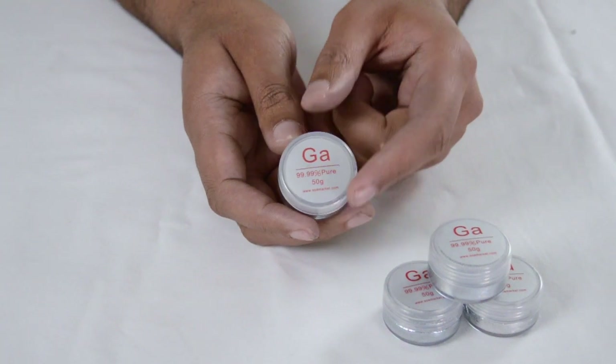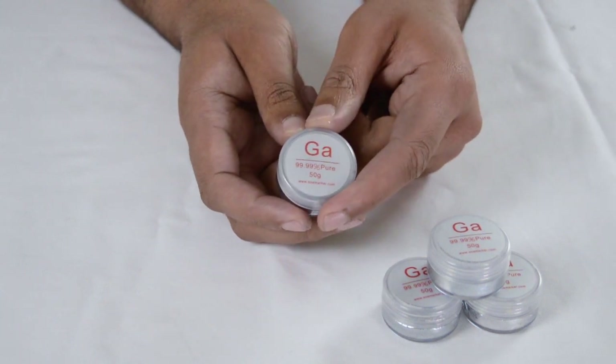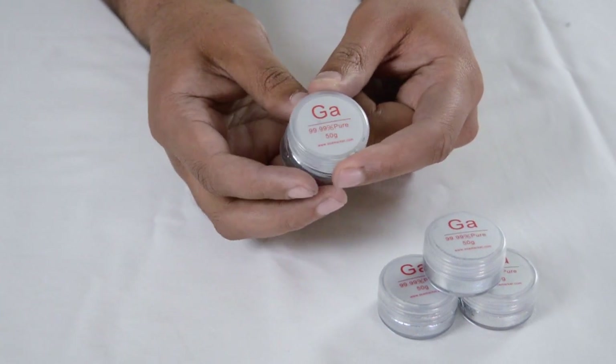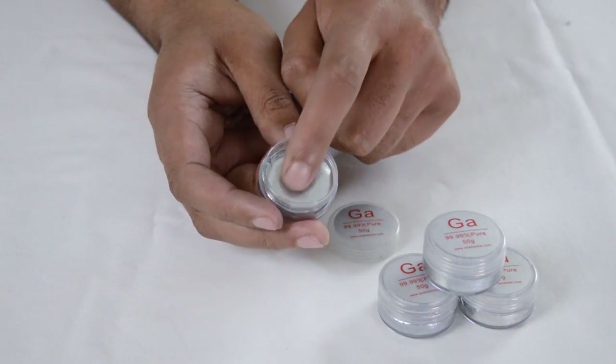Gallium is a metal and in the periodic table you would find gallium in group three. That just means that gallium's got three electrons in its outer shell. If we take a look at gallium, it's a silverish metal that's a solid at room temperature.